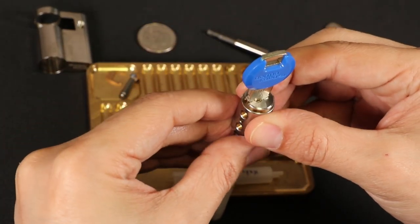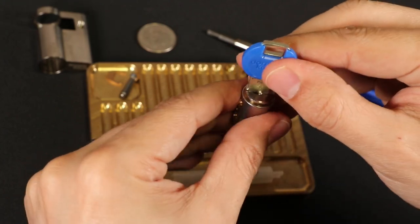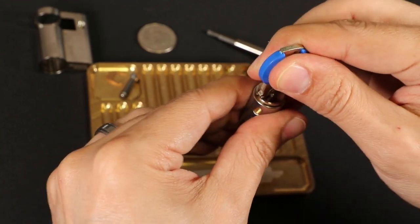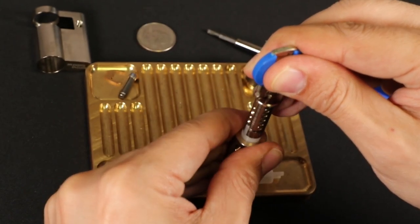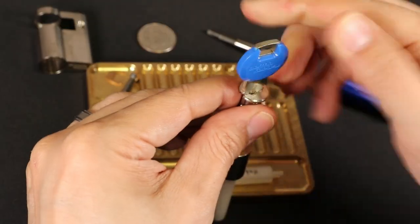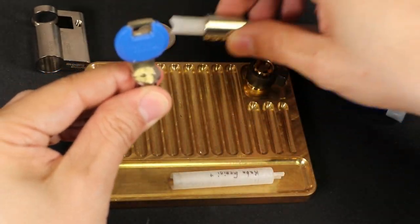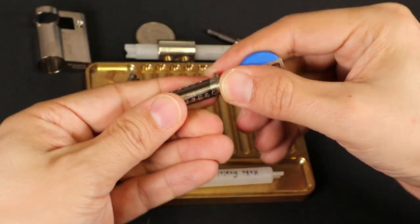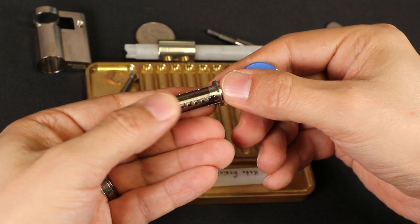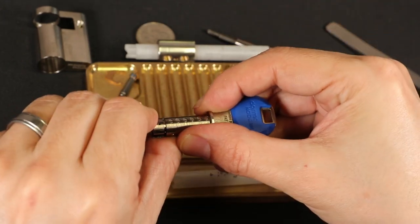It's good to rotate it just a slight bit because that will cause things not to catch as often. Then I like to pull it straight out up and down so that gravity's not pulling any pins out. Let's go ahead and rotate it a little so it comes out more smoothly, and we'll push that down like that. Now we've got the plug out. You can see our left side has five, our top side has four, and there's our right side with six.